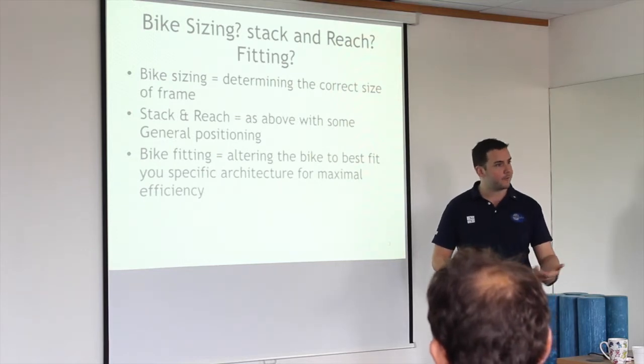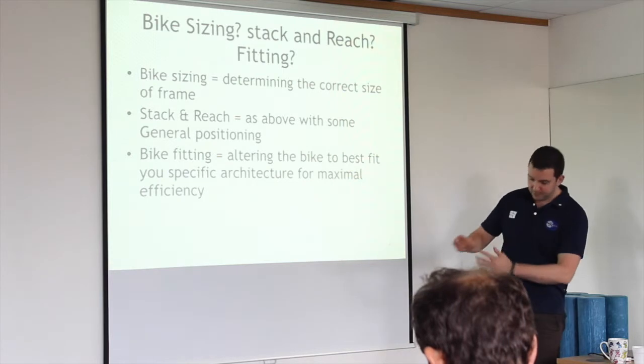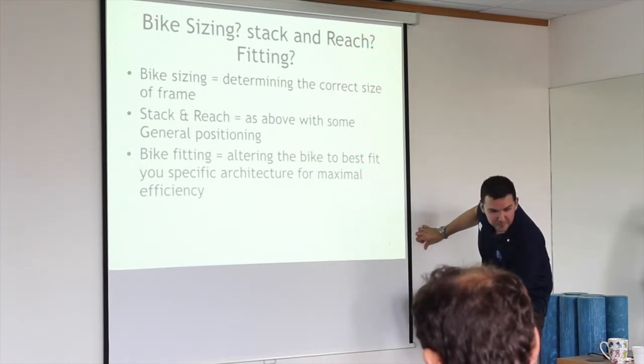For some reason when cleats come out of the factory they're quite far forward. So you end up with — if this is your foot — your power should be coming through this area here. That's where the spindle needs to be. With a lot of people, it's either too far forward or too far back.